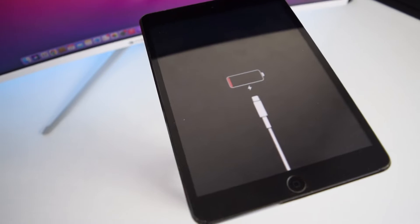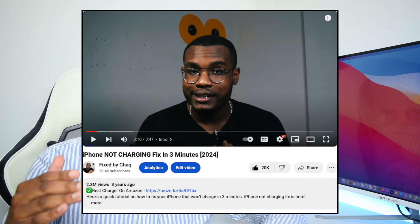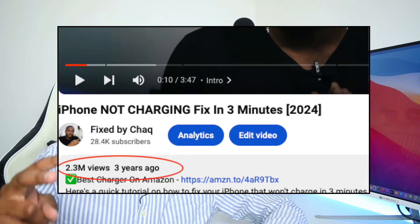In this video I'm going to quickly show you how to fix your iPad if it's not charging at all. Three years back I uploaded a video on YouTube showing you guys that you could fix your iPhone if it doesn't charge at all, and that video got me more than 2 million views, which made me record this video today to show you how to fix the exact same issue but on an iPad device.